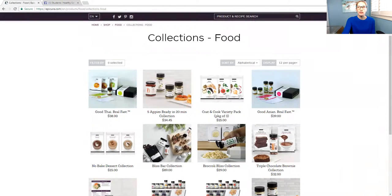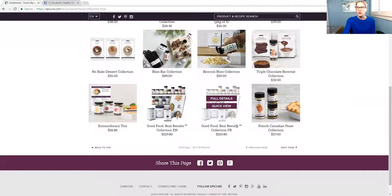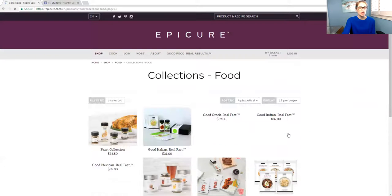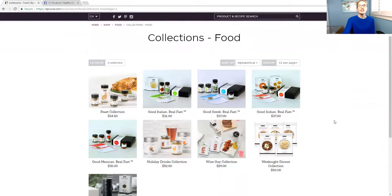So there's Good Thai Real Fast, Good Asian Real Fast, and — where are the rest of them? Probably on the next page — there's Good Mexican Real Fast, Good Italian Real Fast, Good Greek Real Fast, Good Indian. So tons of them, right? This is what they look like. I'll click on Good Italian Real Fast.